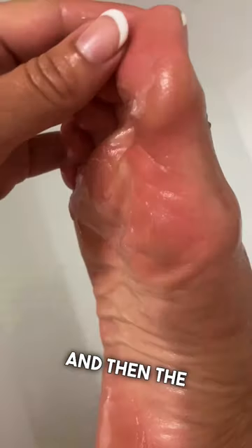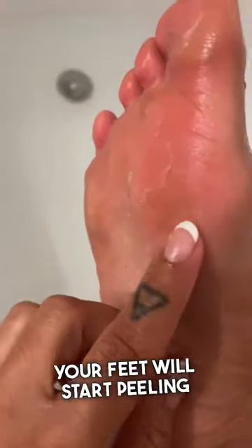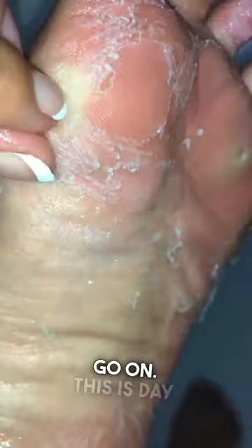After 90 minutes you rinse your feet, and then you have to soak them daily in water for five to seven days, and then the peel begins. Your feet will start peeling more and more as the days go on. This is day three, and don't worry, it doesn't hurt at all.